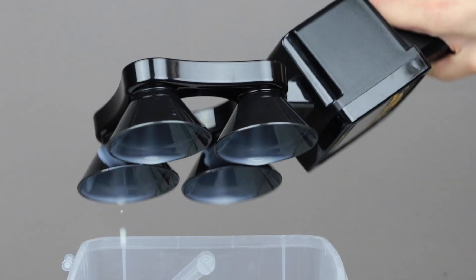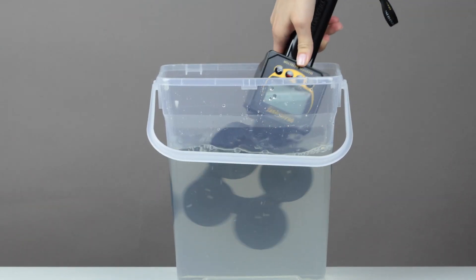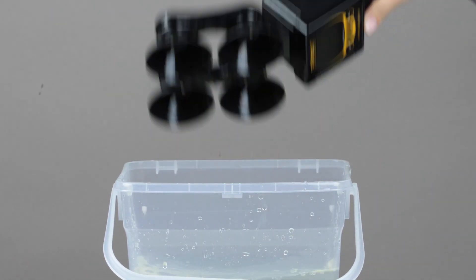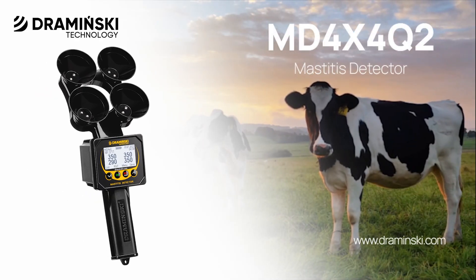After measurement, pour out the milk, and then rinse the device in lukewarm water. Shake off excess water to avoid diluting the milk when examining other animals. A clean device is then ready for the examination of the next cow. Click here to watch the video on how to clean the device after measurements.